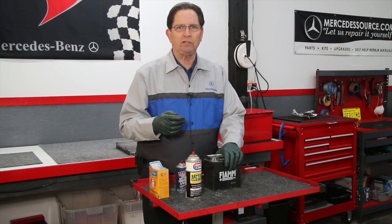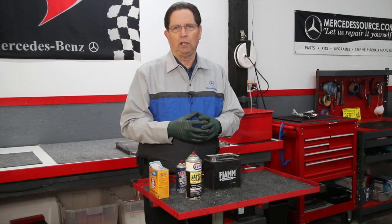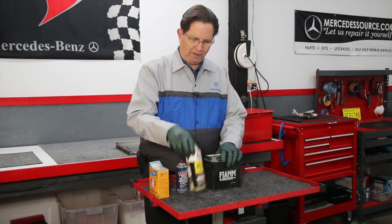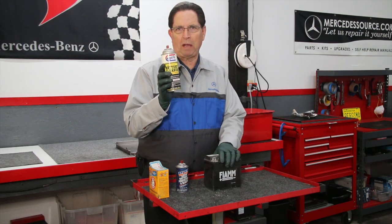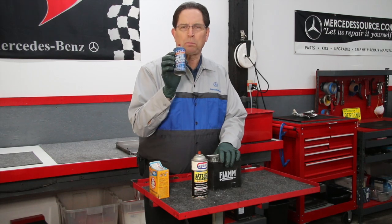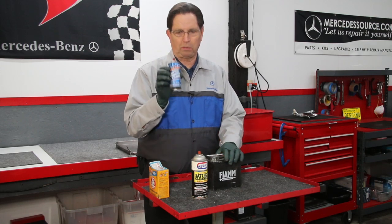So if you see corrosion, take care of it. In this quick tip, I just want to share that these are very common things known to most car enthusiasts, but if you're just starting out working on your own car, you may not be familiar with the fact that there are commercially available battery terminal and battery post cleaners, and also once they're cleaned, there are commercially available protective sprays that you can spray over the top of the clamp and the post to retard or reduce future corrosion problems.